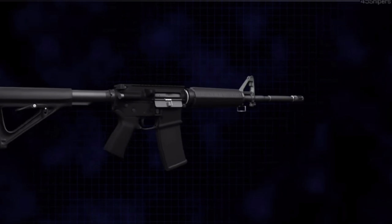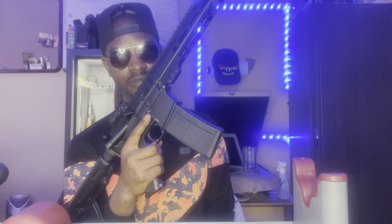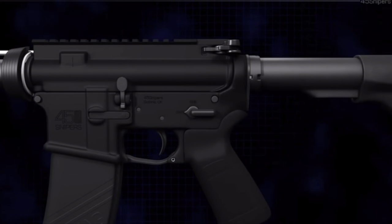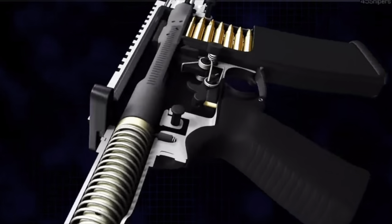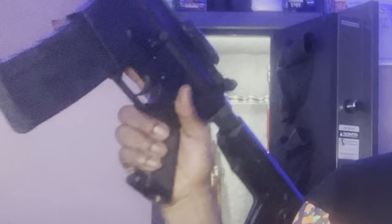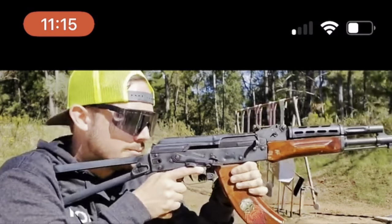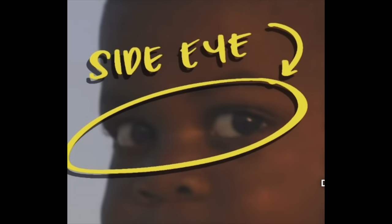Ergonomically, this is it — you've got the mag release right here with your fingers still right by the trigger, and the safety switch right here. You can just move that with one hand. With the AK you've got to reach around and do a whole lot. It just feels really, really good in the hands.